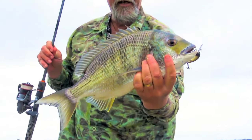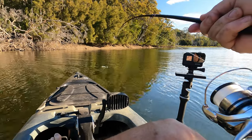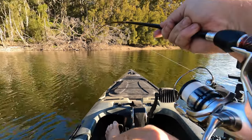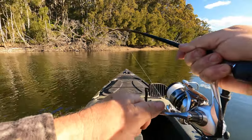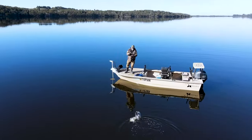There he is — it's a beautiful big yellowfin Brim this one. I was going to say I don't think he's as big as the last one, but he might be. Don't let anyone tell you Brim can't fight. Big, big Brim.